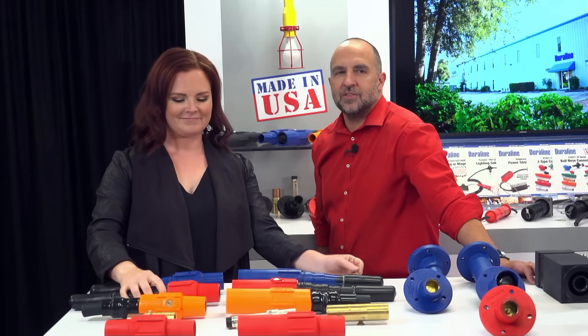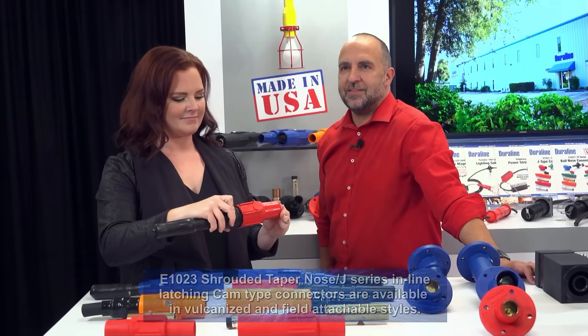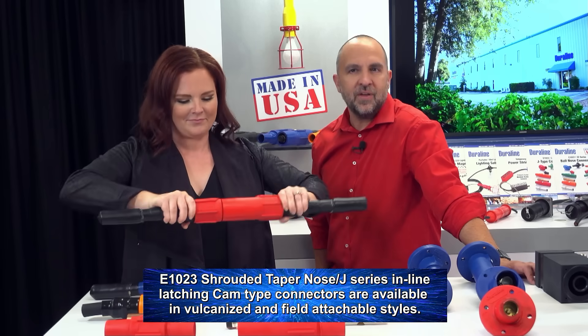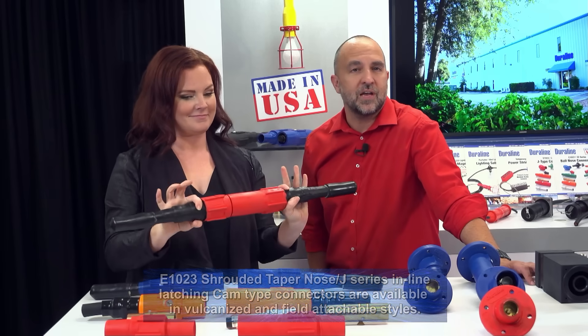Built to exceed all U.S. Navy specifications, the E1023 shrouded taper-nosed J-series inline latching cam type connectors are available in vulcanized and field-attachable styles.